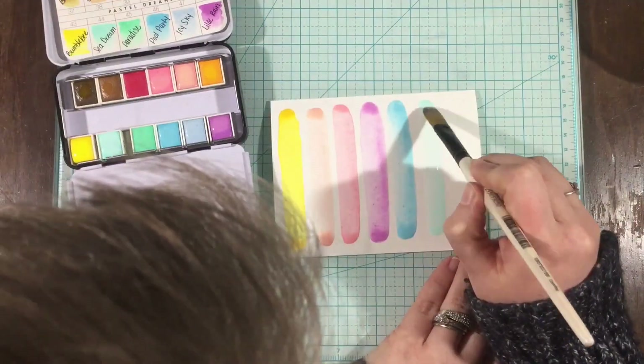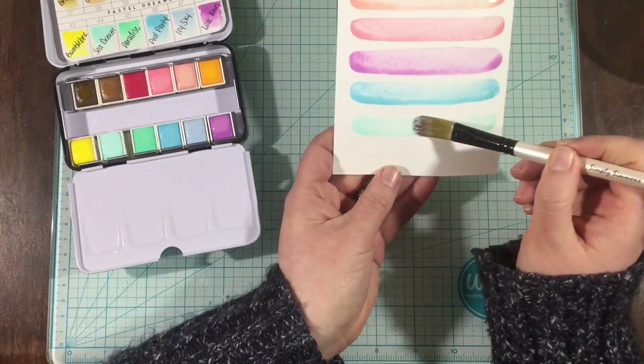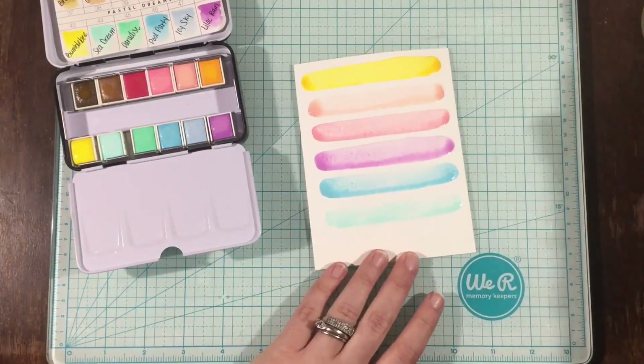I didn't add any pencil lines. I thought about grabbing my T-square ruler and adding some guidelines, but I decided to just wing it, and they ended up pretty straight. Some of them kind of curve up at the ends, but I kind of like the look of that.